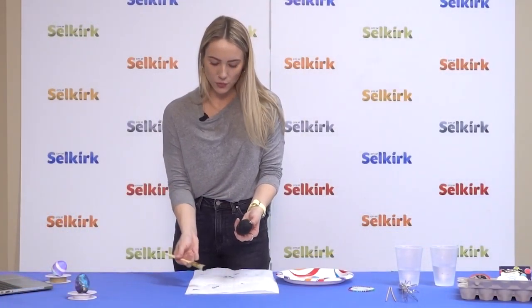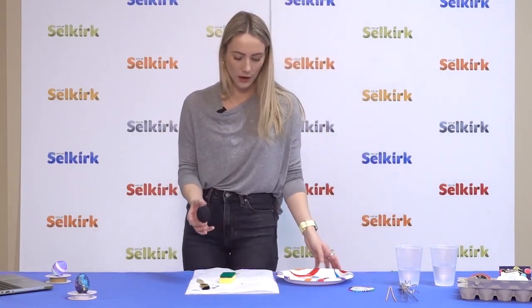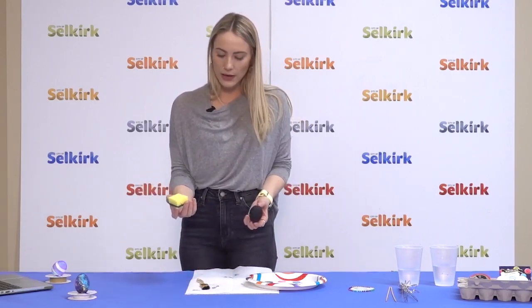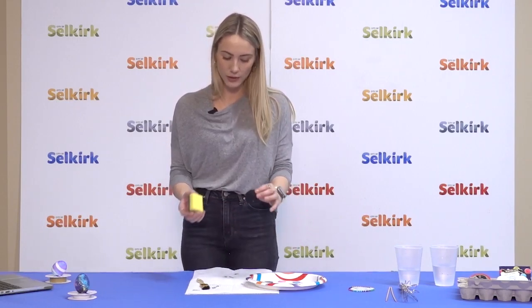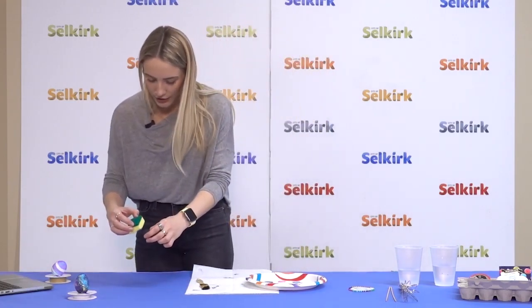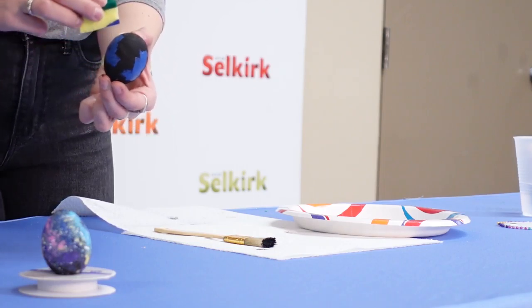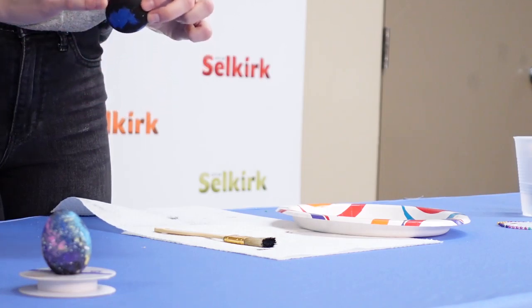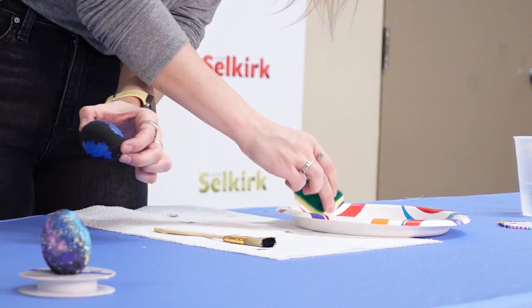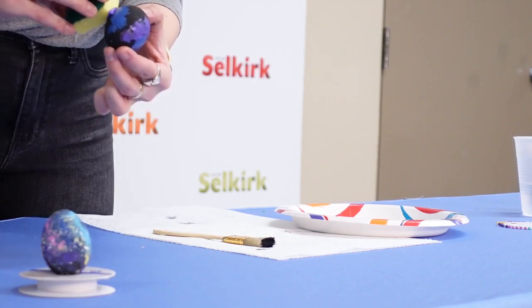Let your black paint dry before putting on any other colors. Once your egg is fully dry, use your sponge to dab colors onto your egg. The premise is to make it look like a galaxy, so use each of the four corners of the sponge for each color so they don't get intertwined. Start with the darkest color, which is dark blue, and just dab it in any pattern, giving space between each color. Then take your purple and dab it beside or anywhere — it's really up to you what you'd like your egg to look like.